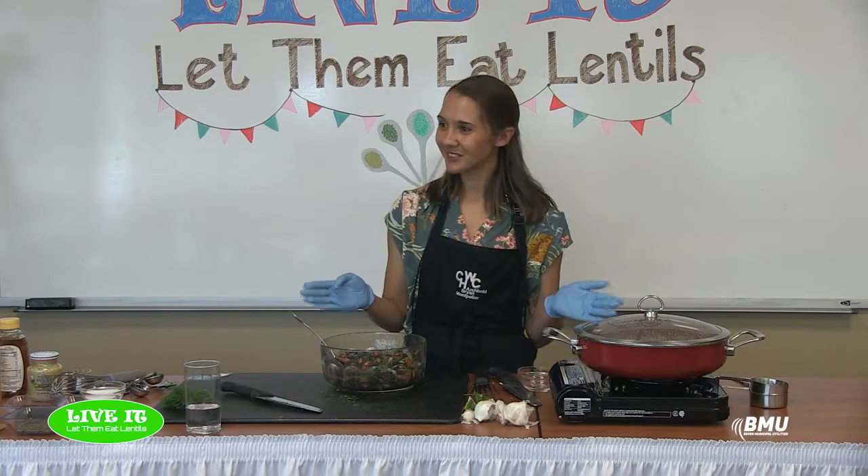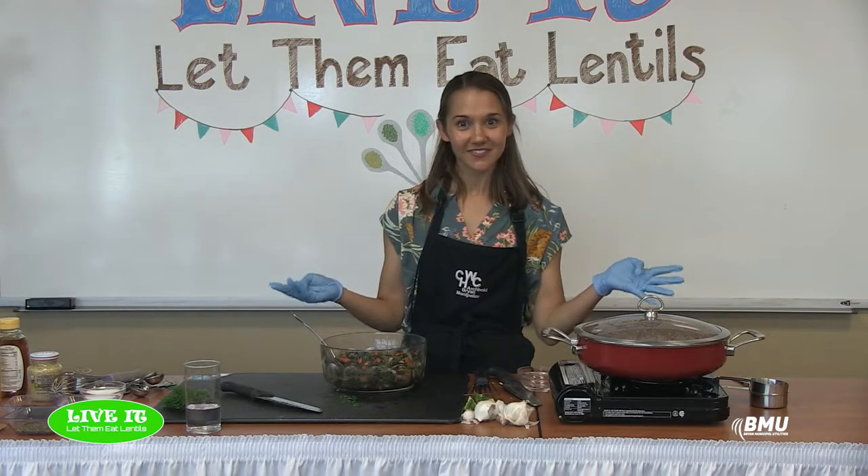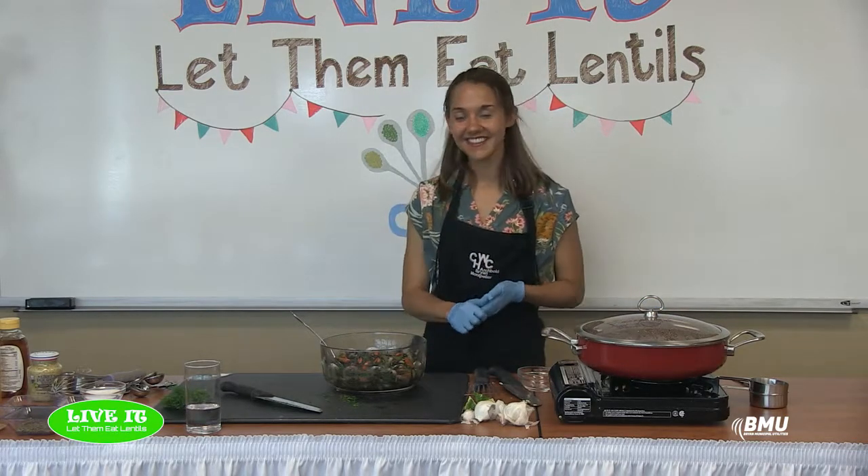Thanks so much for joining me everybody — it was great to be back live today. We'll see you for our next Live It, theme to be determined.